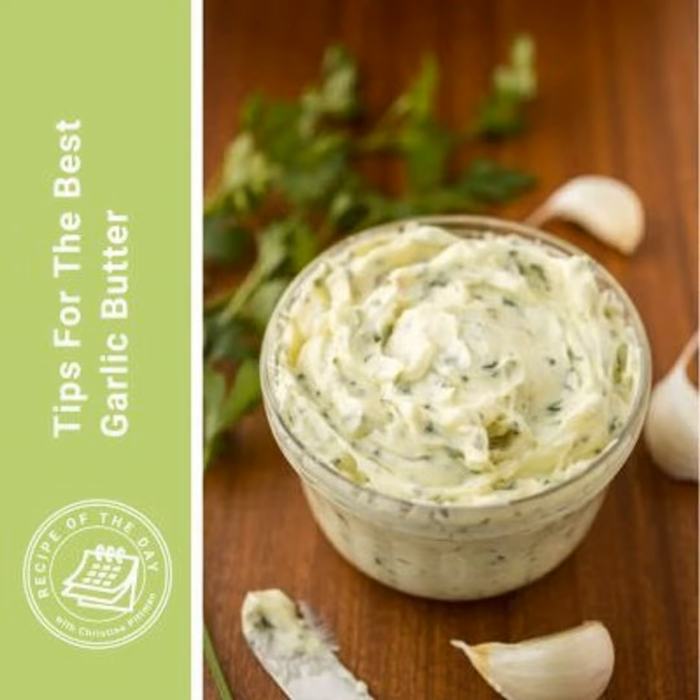A little bit of onion in there is going to make a difference. I only do this if I'm using the food processor, because I do not want clumps of minced onion in my mixture. So you put your softened butter into the food processor along with the garlic and some onion. And then the third thing is fresh flat leaf parsley — not the curly parsley. Flat leaf parsley has a much better flavor. Some parsley goes in there, gets whipped right up, and it's going to tint the garlic butter just a tiny bit towards green.